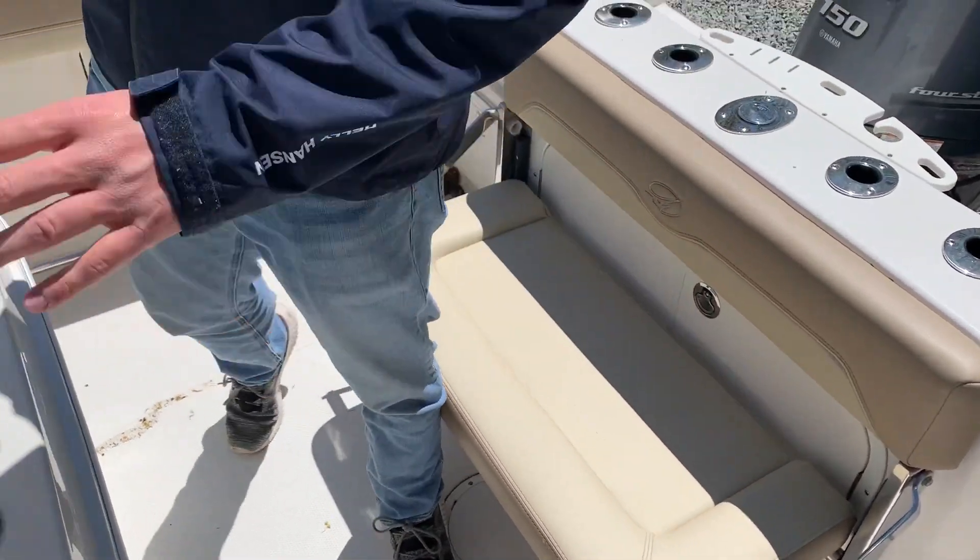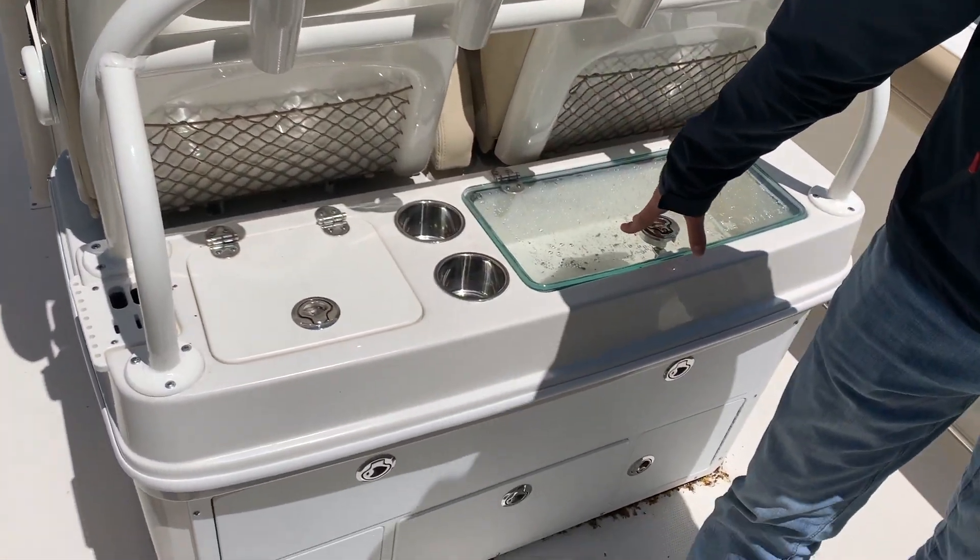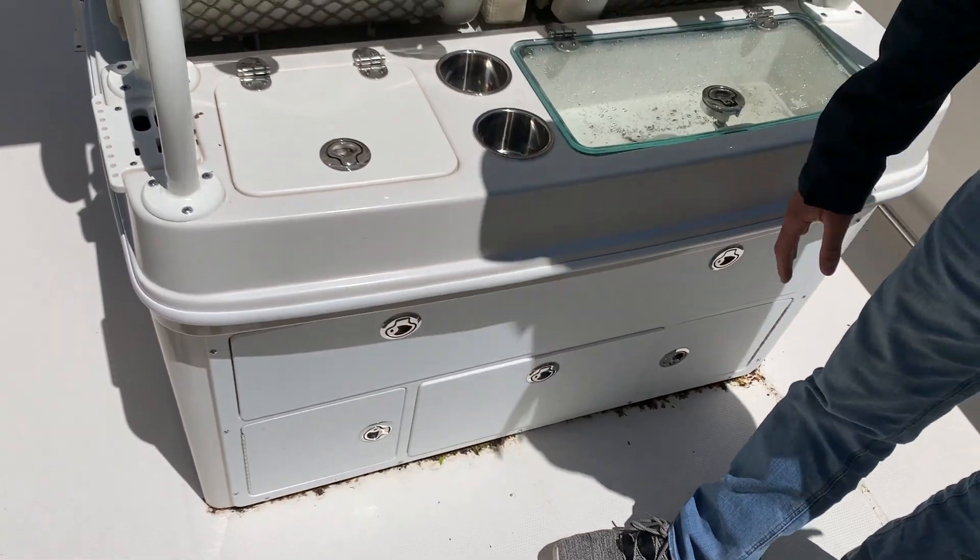Moving up, you'll notice your rod holders, fresh water sink, cup holders, live well, with plenty of tackle storage.